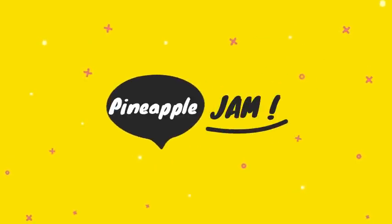Welcome everybody, welcome to Homestead Heart! Today we are going to be making and preserving pineapple jam. Y'all stay tuned.